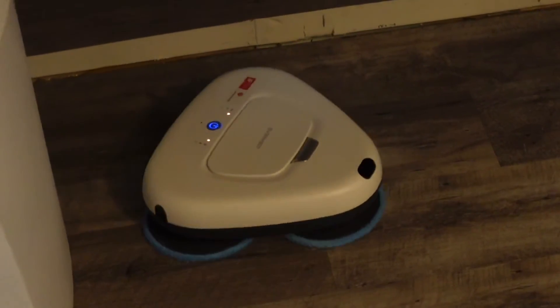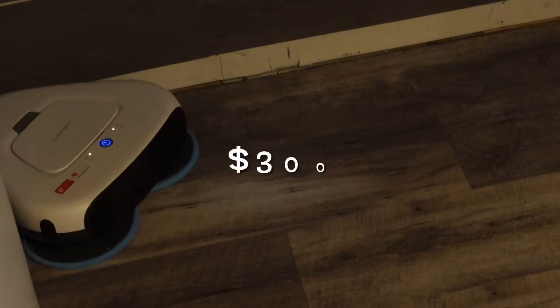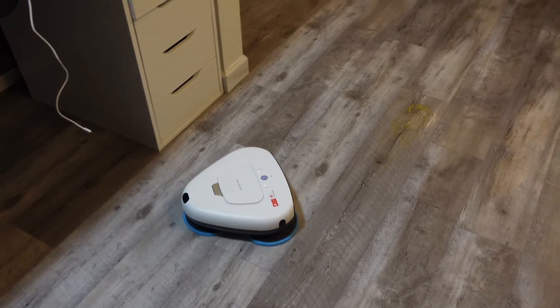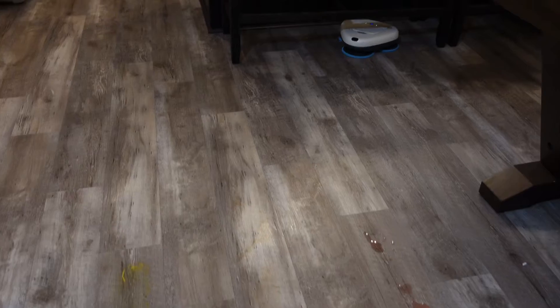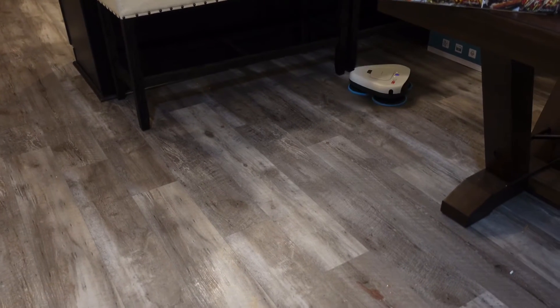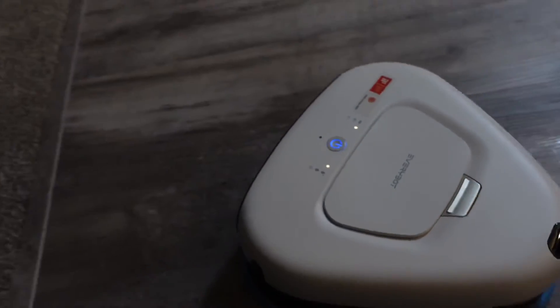It's getting the stains up pretty well. This also has cliff sensors and will gently bump the wall. Pretty much everything you want — the only thing I wish it had is the ability to go back and recharge automatically like a robot vacuum. This is $320 right now on sale — I'll put a link in the description. There are a lot of really good mopping robots coming down the pipeline, but those are 800-plus.